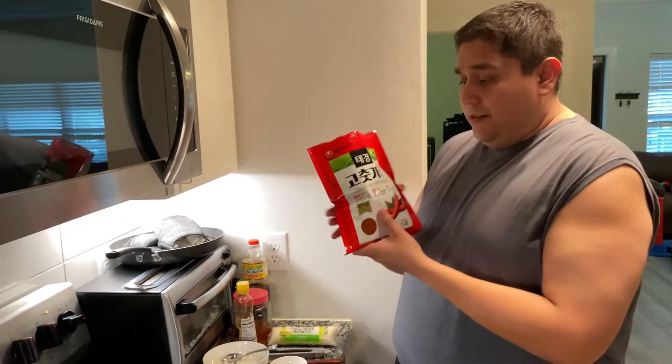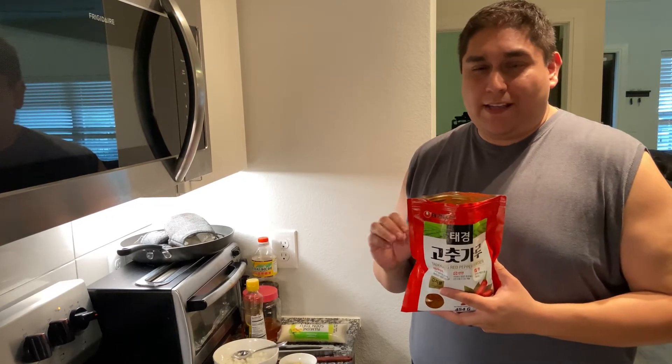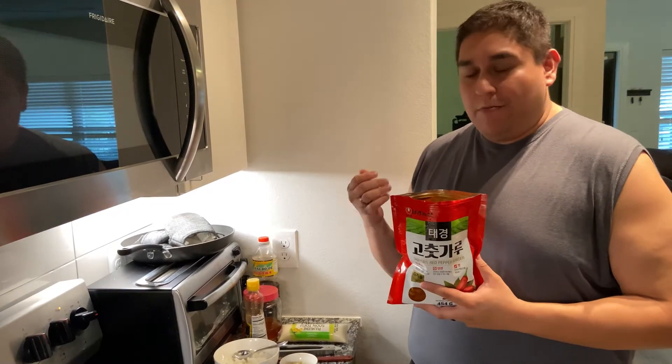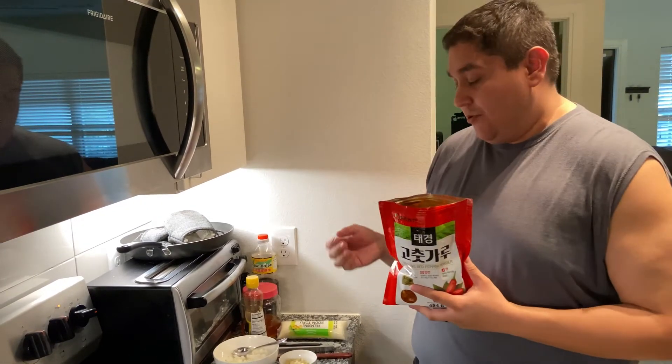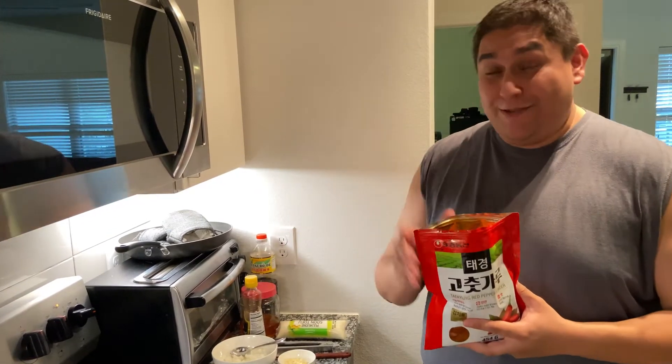For chili powder, I'm not a big fan of spice but I like the taste. Start off with half a tablespoon for a mild taste. For medium spice, use a full teaspoon. If you want more heat, go to one and a half or two tablespoons. And if you want it really spicy, go ahead and do more — that's on you.